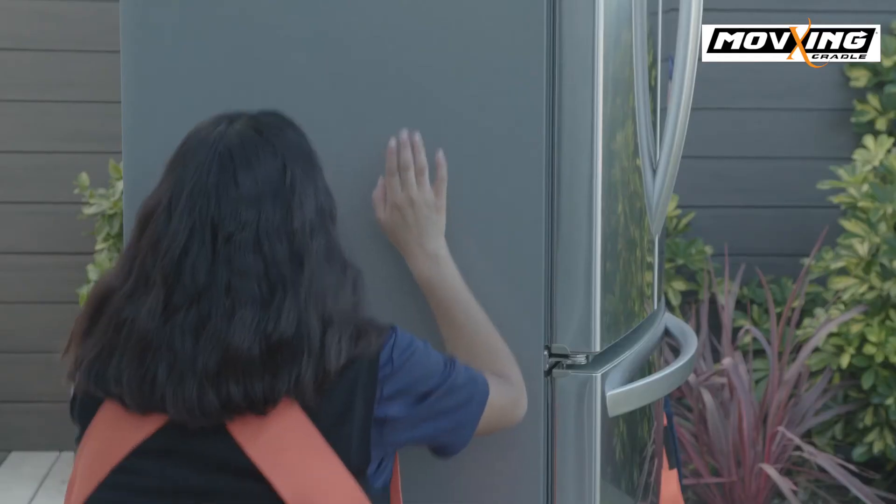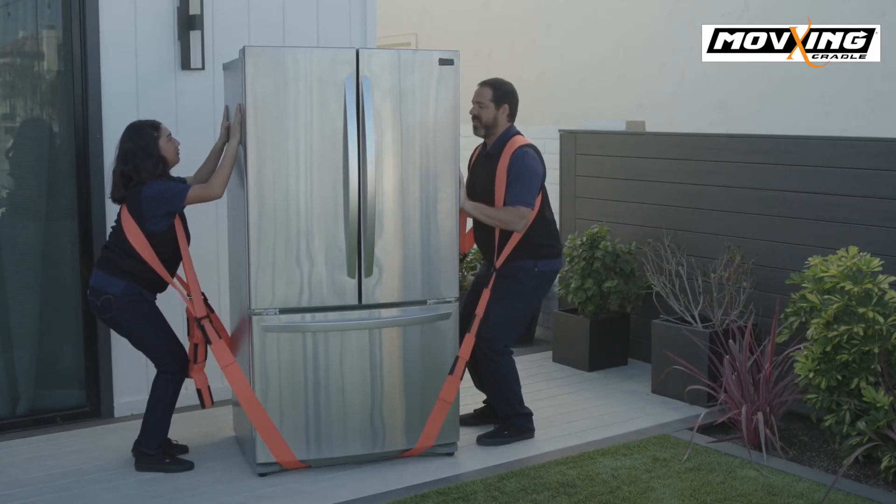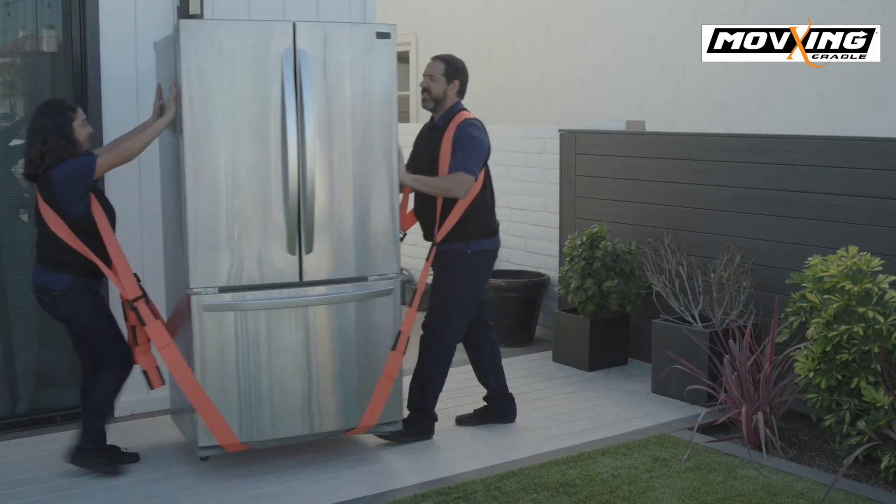Now, place your hands on the furnishing you're about to move and with your back straight and head up, lift. It's that simple.